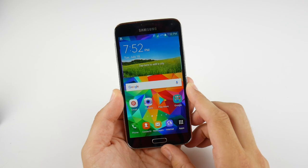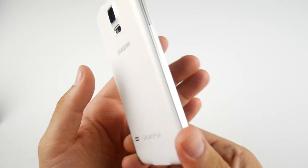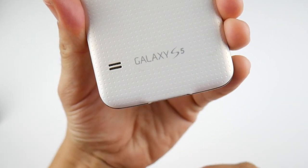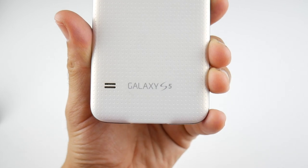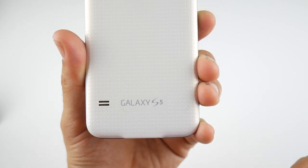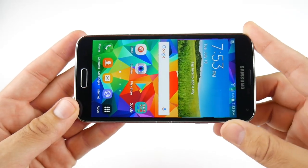What is up guys, Nick here helping you to master your technology, and welcome to the Samsung Galaxy S5 three years later. The S5 was released in April 2014 and this device is now over three years old.